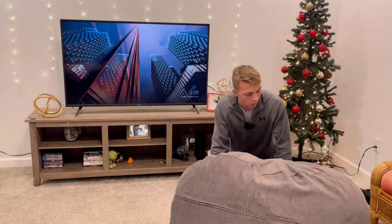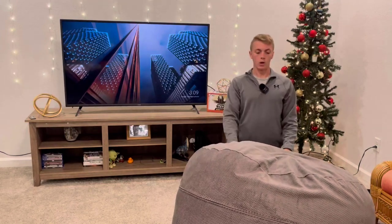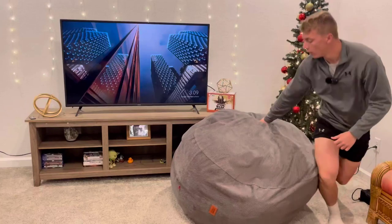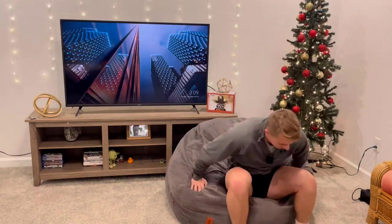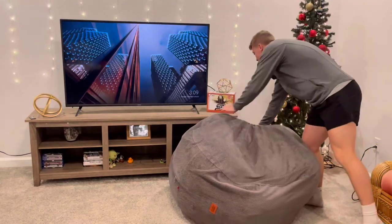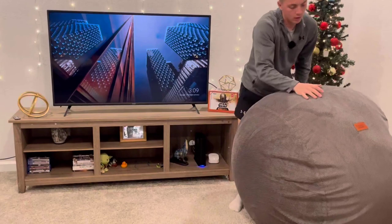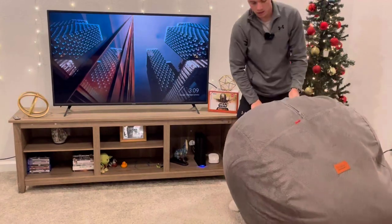This goes all the way up to a king size. This one here is a full, so you can see how big it is. If I had a king I'd want to get one someday just to see how massive it is — I'll definitely be getting more of these in the future.